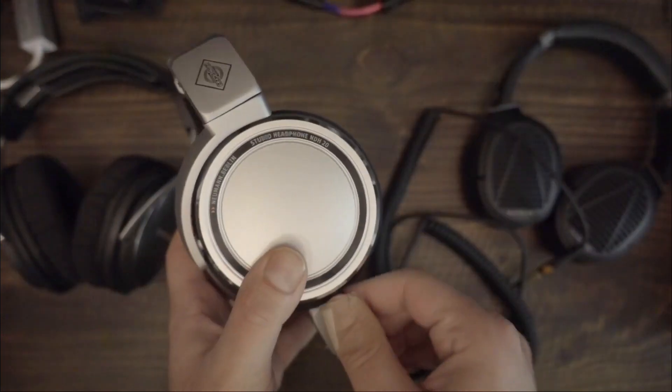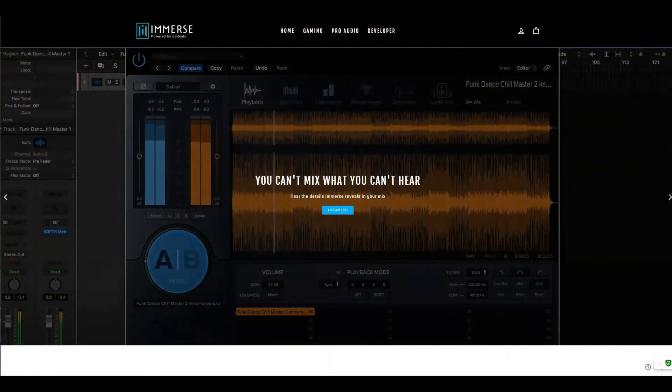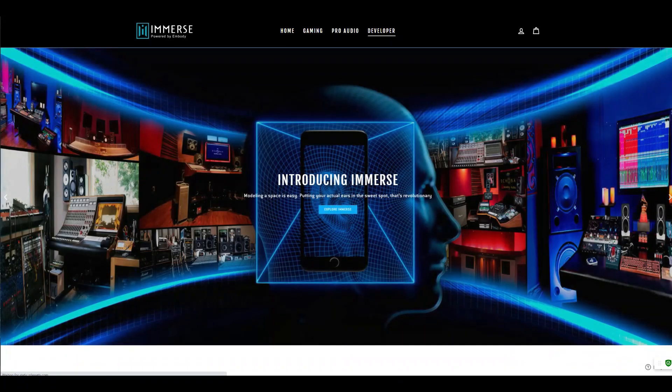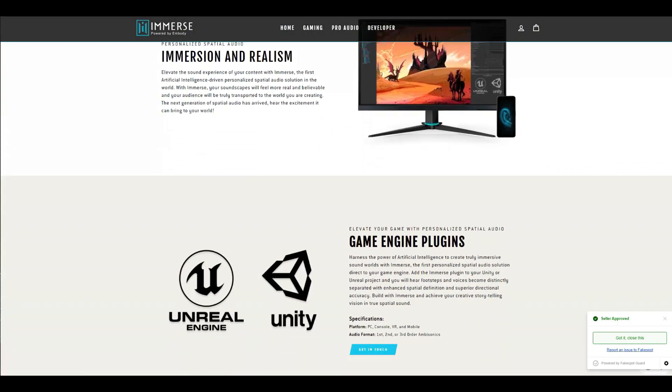One of those plugins is by Embody. They call it Immerse Studio. This software sells for $20 per month as a subscription fee, up to $300 depending on your particular needs and a digital audio workstation or DAW. Or if you want the full package, you can spend $400 and get the full suite.